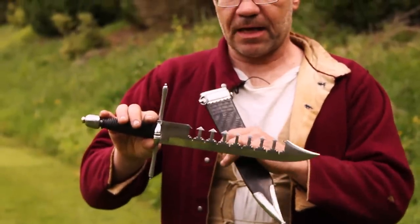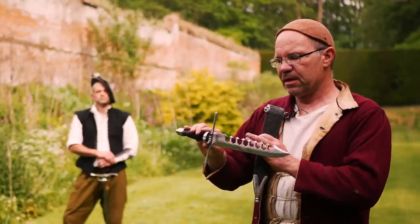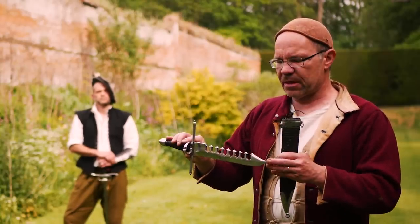We've got these tines on the back here, which are designed for another blade — a swordsman's blade — to land between them, so that you can then control them. I'll demonstrate that in a bit.